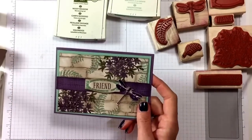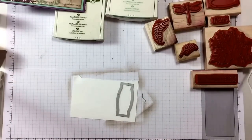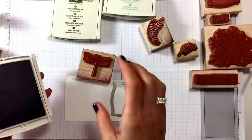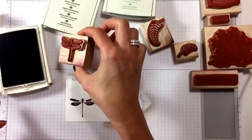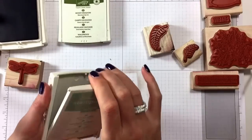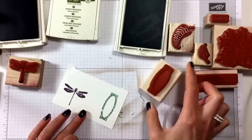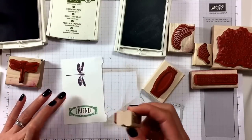Now we need to do all our smaller bits. I had some paper ready for that. So into Perfect Plum — a nice little dragonfly there. Then we need Mint Macaron, and we need a Perfect Plum 'friend' label in there — trying to get it straight, there we go.